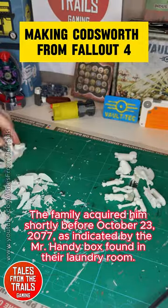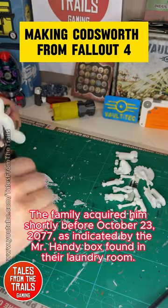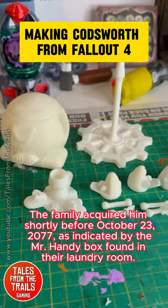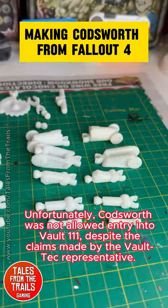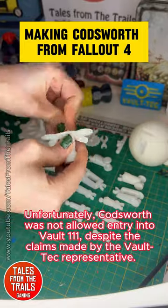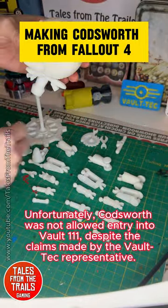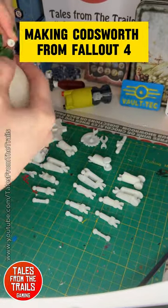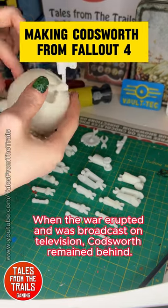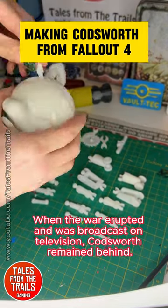The family acquired him shortly before October 23rd, 2077, as indicated by the Mr. Handy box found in their laundry room. Unfortunately, Codsworth was not allowed entry into Vault 111, despite the claims made by the Vault-Tec representative. When the war erupted and was broadcast on television, Codsworth remained behind.